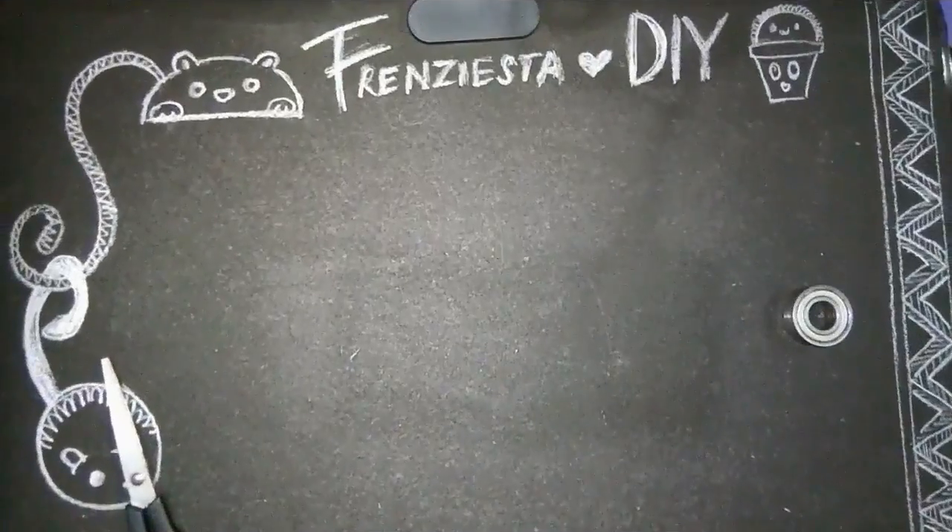Hey guys, welcome to my channel! For today's video I am going to show you how to make fidget spinners. Fidget spinners are taking over the world, so I decided to show you guys two different ways to make a fidget spinner. Make sure you give this video a thumbs up and subscribe to this channel and that bell button to see more videos from me. Let's get started!